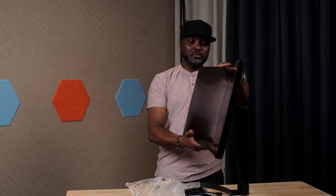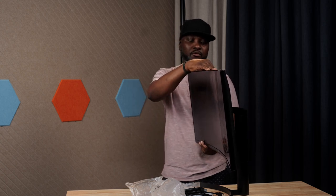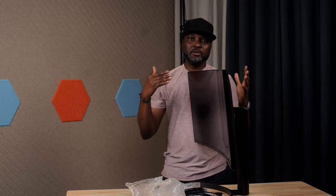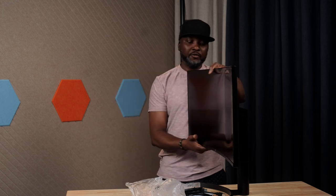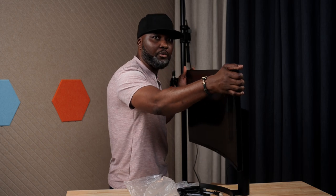Right now the monitor is straight. If you tilt it, this is how much it can go up, and this is how much it can go down. There's not much flexibility when it comes to the tilting — you're not going to get that side-to-side swing, but you can tilt it down and up.